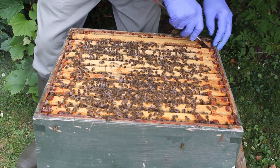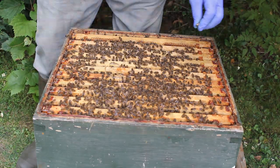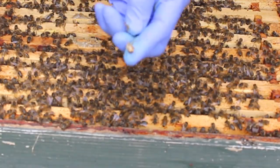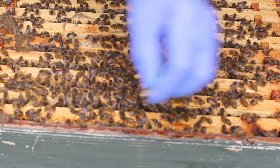There's an interesting thing here - there's a pupa here from a wax moth. So a wax moth has laid an egg in there and it's at the pupa stage. Normally the bees would take that out.